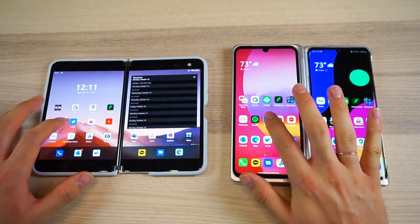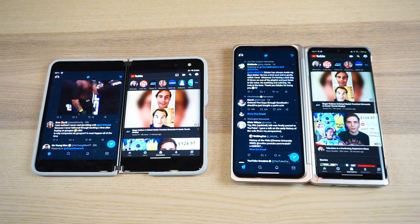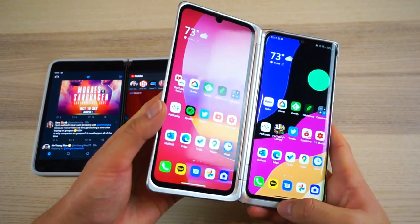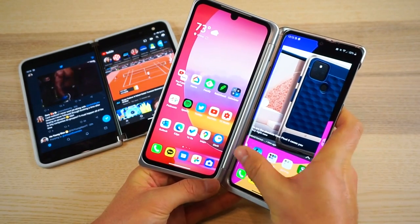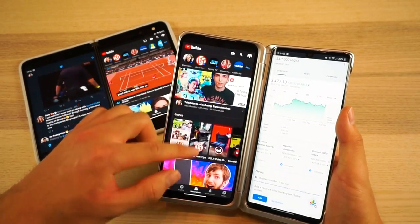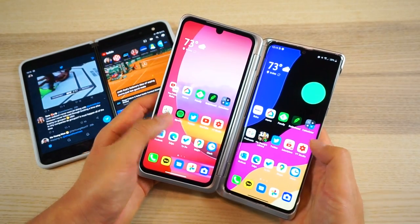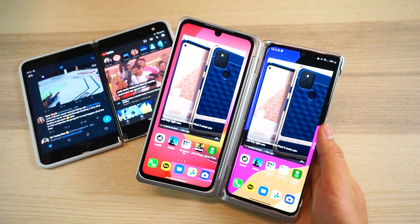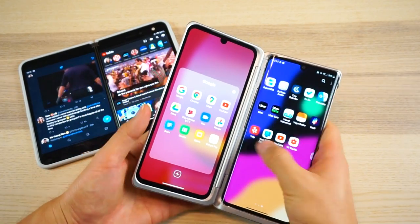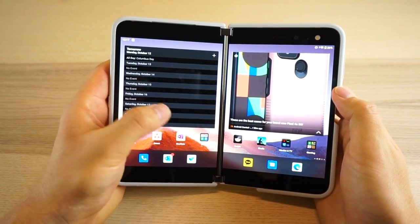Both approaches treat each screen as a separate window — tap an app on a screen and it launches there, then you can open another app on the other screen. But the huge difference is that LG literally treats each display as an entirely separate phone. The home screens are not connected and you have to set up the additional screen from the ground up, including the app drawer, with no way to import your main home screen setup. This means you'll often have to go digging around or search for a specific app, which is pretty inconvenient.